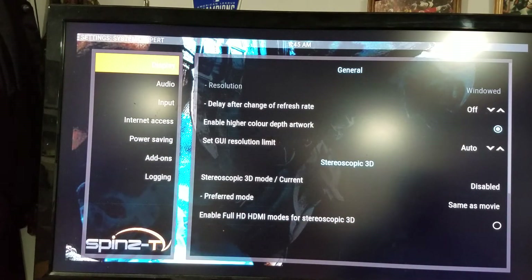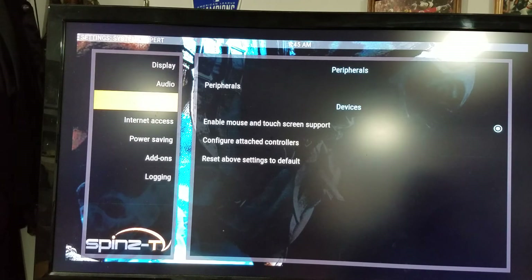And then you've got Display, Audio, Input, Internet Access, all that stuff. You want to go to Input.